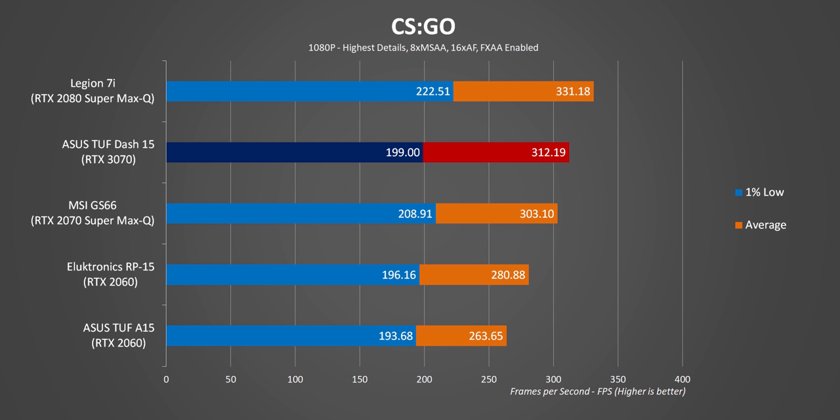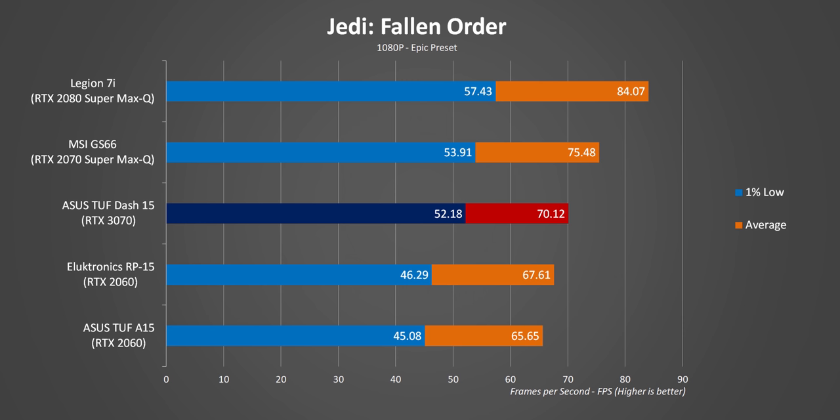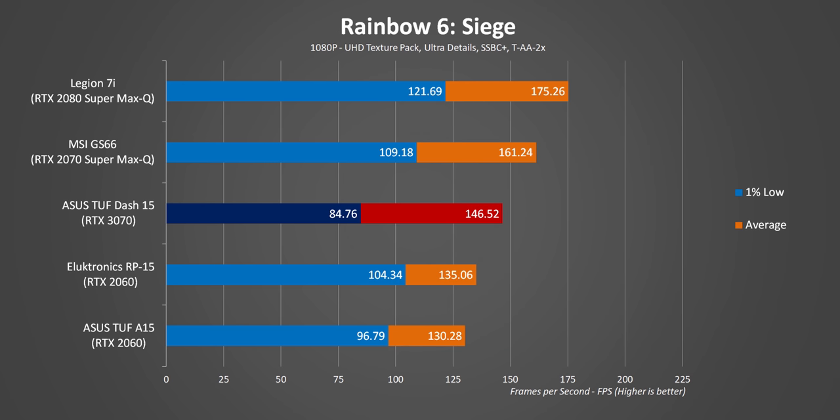CSGO, on the other hand, loves single-thread environments, and here the Dash 15 is actually able to beat and outperform the MSI GS66 by a slim margin, even though its GPU is set to a lower power envelope — remember that laptop went for over $2,400 last year. Doom really highlights how inconsistent the Dash 15's performance is, bridging the gap between similarly-priced AMD designs but still trailing behind the RTX 2080 and 2070 Max-Q designs. Rainbow 6 also shows good average frame rates, but the laptop really struggles to deliver consistent FPS, as shown by the poor 99th-percentile results.